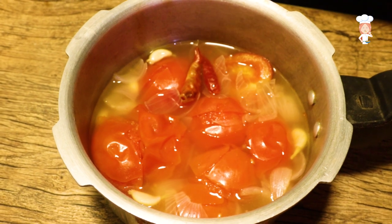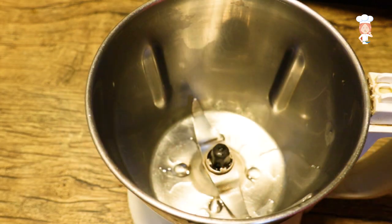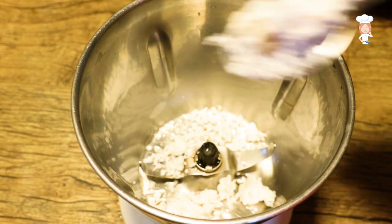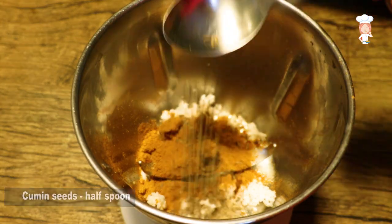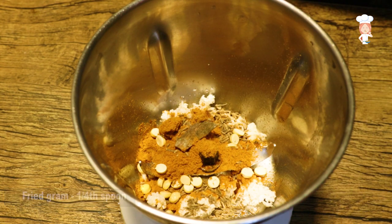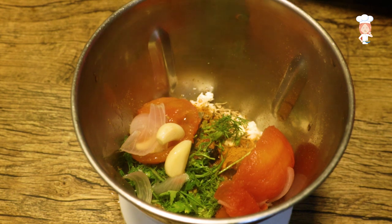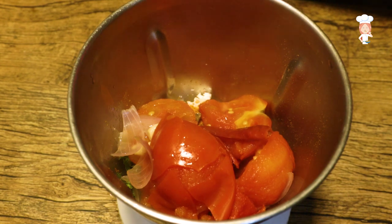We will grind the tomato in the oven and add masala. We will cook 1 tbsp of the tomato. Just add a little bit of ginger and a small piece of thyme. Add a small teaspoon of cumin and a small teaspoon of tomato. Add a small bowl of tomato and mix it up.